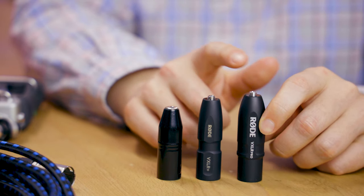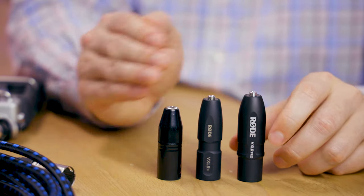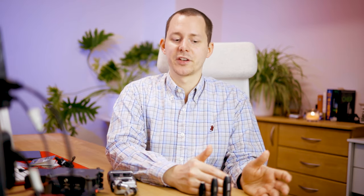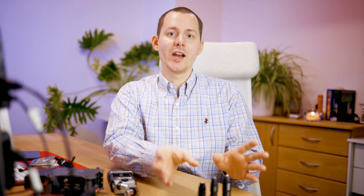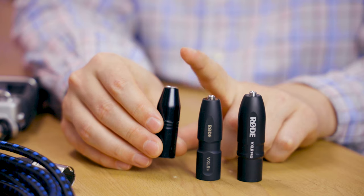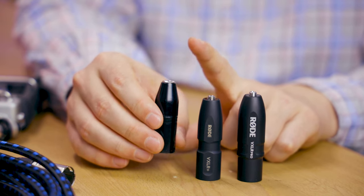By doing so, the VXLR Pro is by far the most expensive of the three. However, there is a good reason for that — it has a specific feature set that makes it pretty special and probably worth the money. Let's dive deeper into this comparison as to what these different adapters do, and why you probably should not go for the Rode VXLR depending on what you want to do.